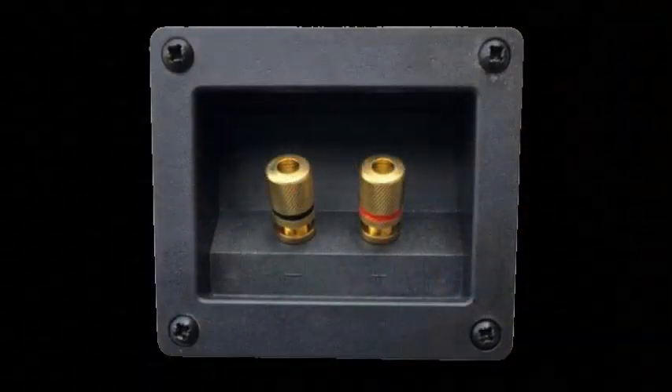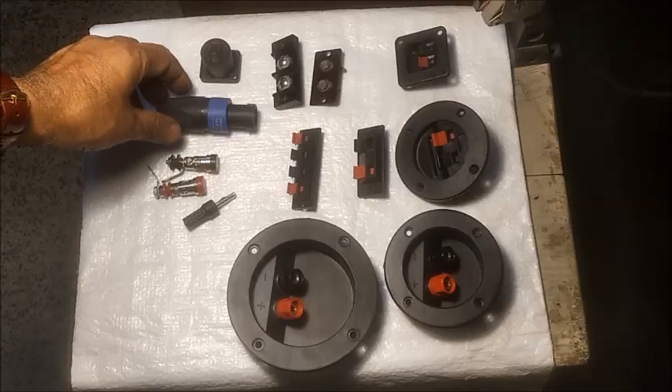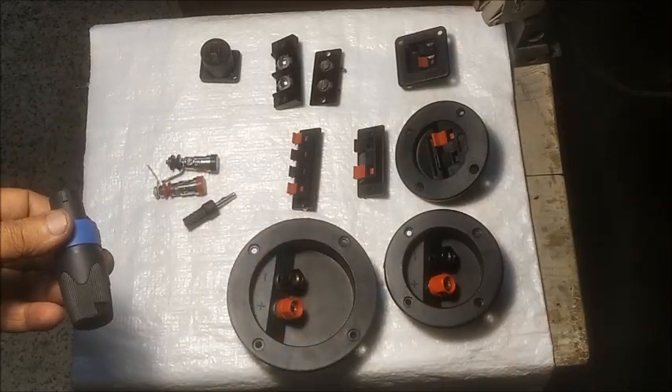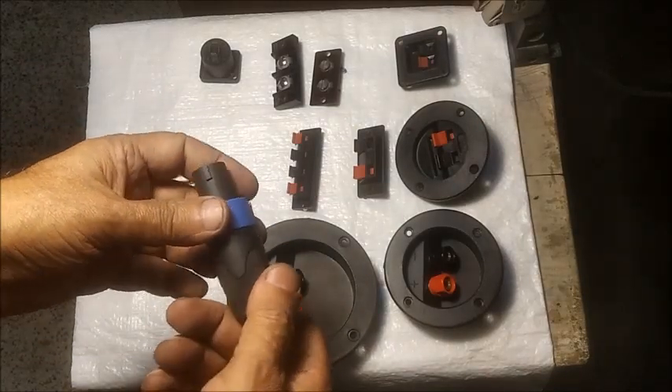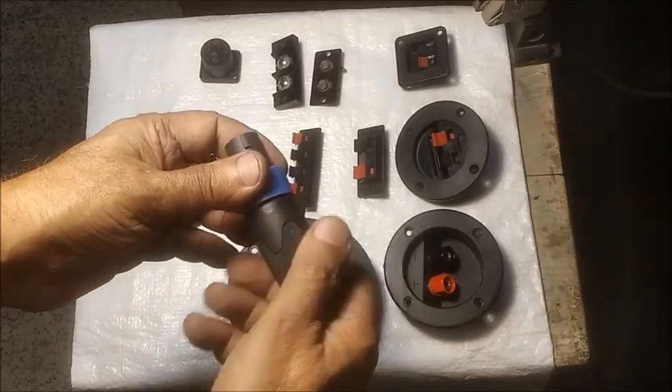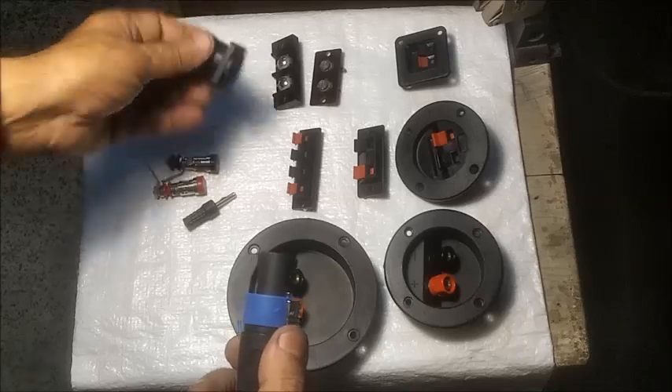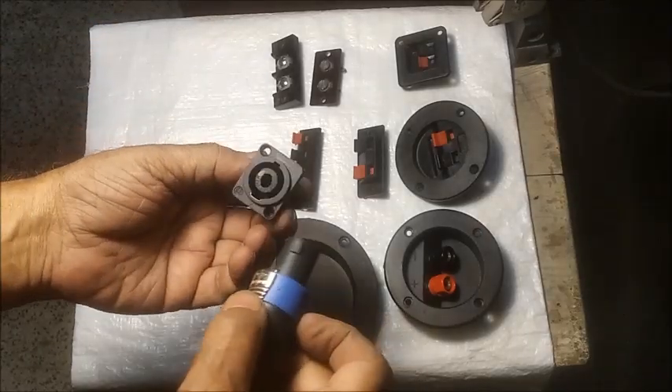This is a banana plug connector with metal terminals. Now we see a speakon plug and socket terminal. The female socket is fitted in the back side of the speaker box and the male plug is connected with the speaker cable.